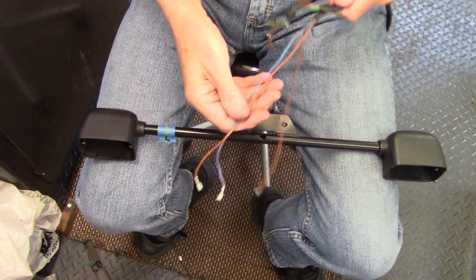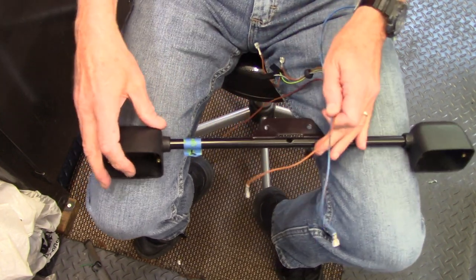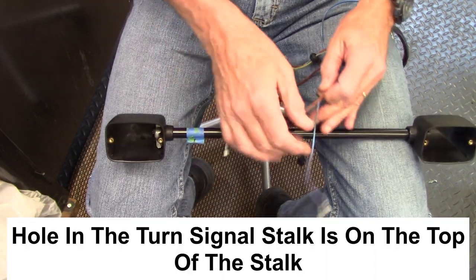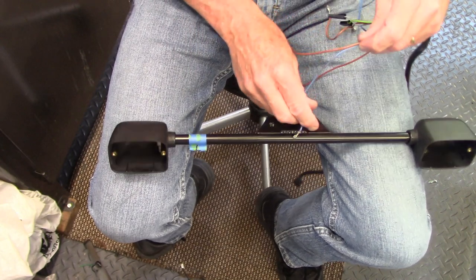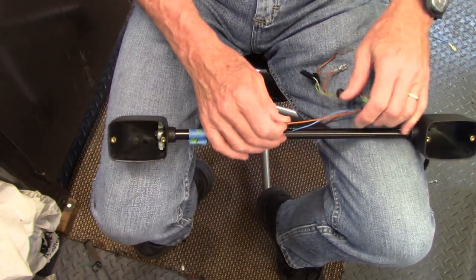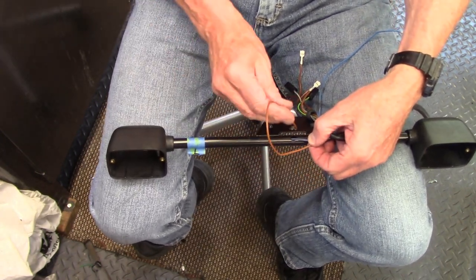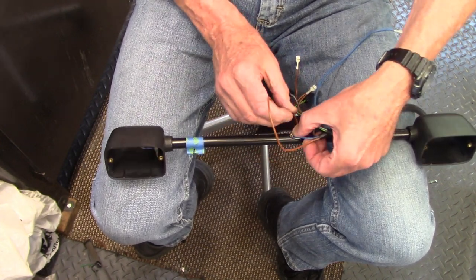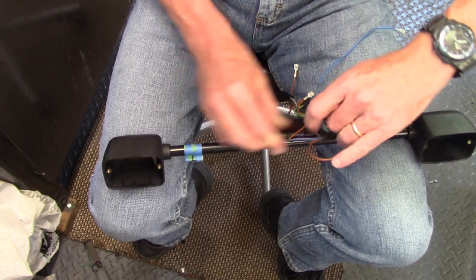I'm going to install the wires that go to the turn signal. The label here means this is the left side, and the blue-red wires go to the left. I just stick them through the holes and run them down until they come out the other end, which is really straightforward. You don't need a pull string or anything like that — these slide in nice and easy without any difficulty.